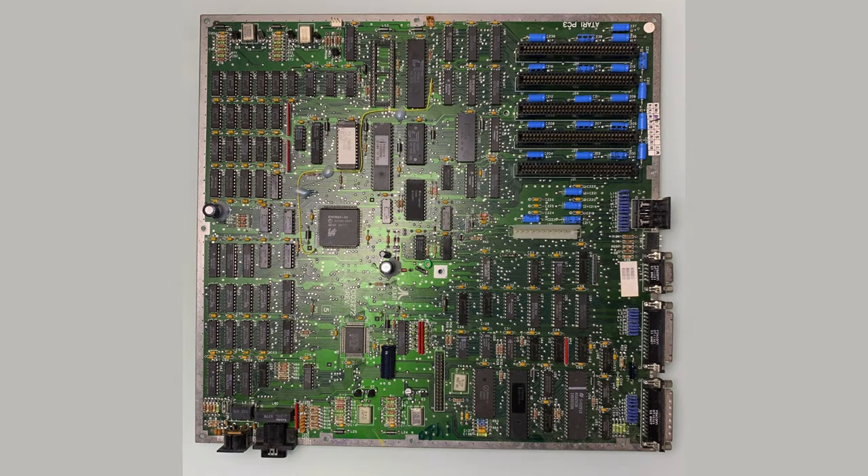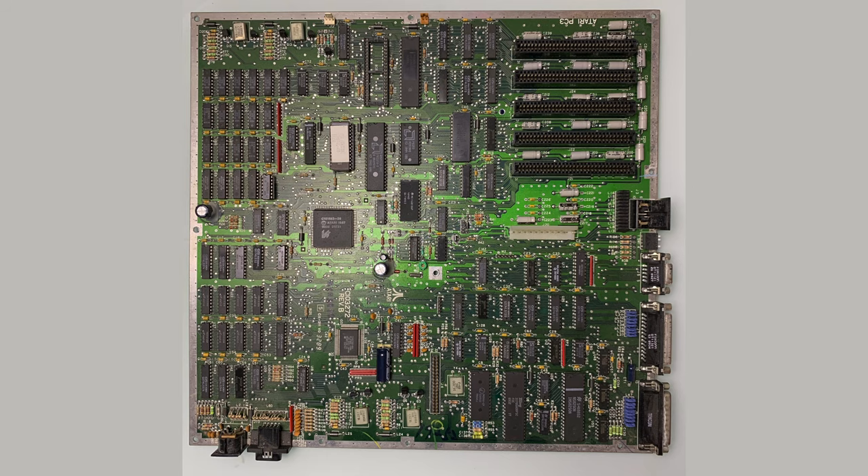Let's take a look at the motherboards themselves. The model number is C103272. I have both revisions — revision with no designation and revision B. They are almost identical, and we will take a look at the differences later.